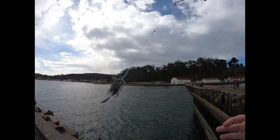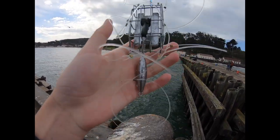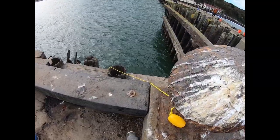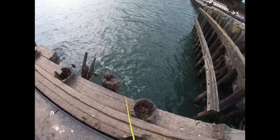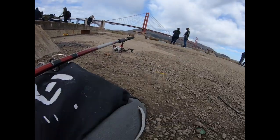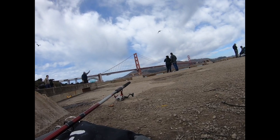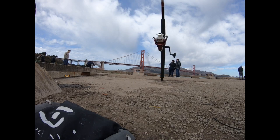Here you can see me trying to catch crabs. I added a two-ounce weight to the snare but that didn't seem to work. This is my crab net tied to the pier so I don't lose it — I just dropped it straight down to the bottom. I'm walking the crab snare over to an open spot and giving it a soft cast out into the water.